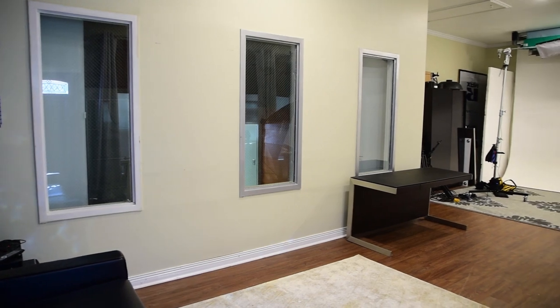For a few years now the fstoppers studio has had these three awkward windows built into the wall and I always thought it would be really cool to print some huge massive prints to hide these horrible windows and make our studio look a little bit more professional. I feel like I don't print enough, but when I do I really appreciate it, so this was a cool way to hide the windows and also get some nice artwork in our studio.